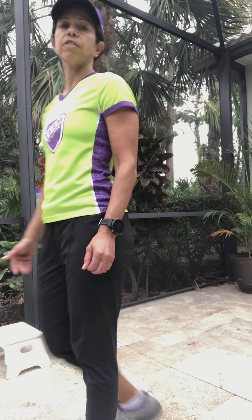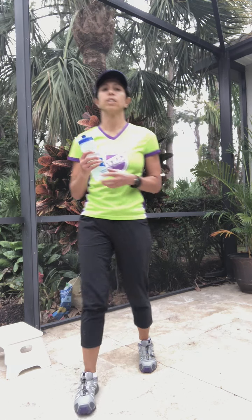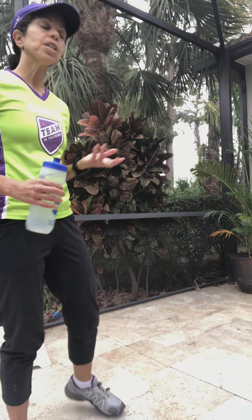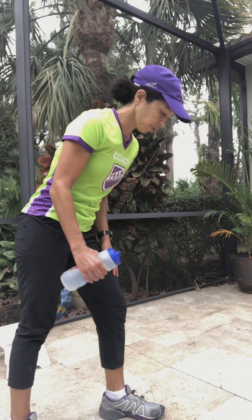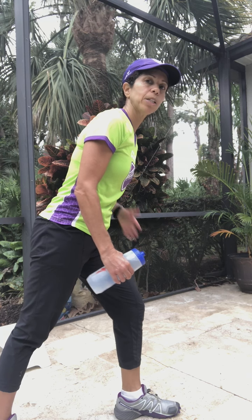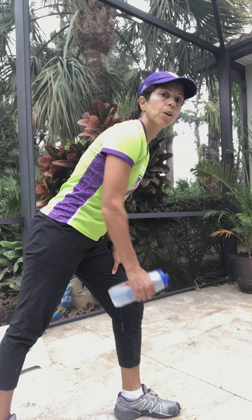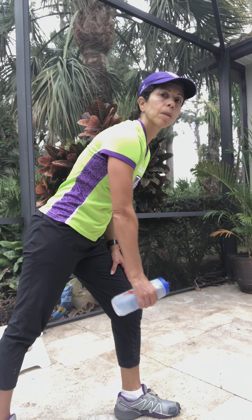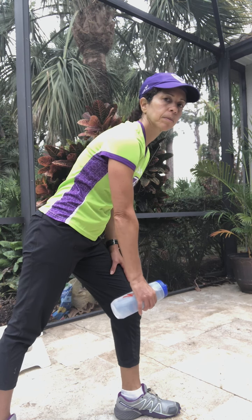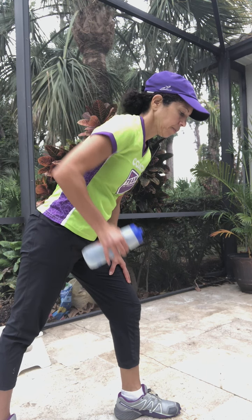Last two exercises are for your arms, and for these you need a weight. I don't have weights at home so I just took a water bottle and filled it up — it's pretty light, but you can use a milk jug or anything you have at home. We're going to start with the bent over row. Bend over nice and straight through your core, and then your arm comes straight up — pulling up. Switch to the other side after your reps.